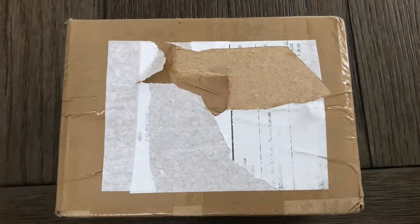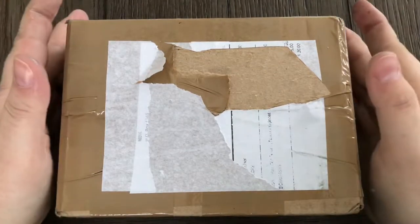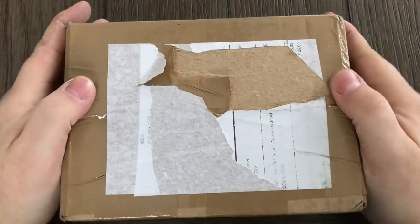Hello everybody, I'm Sharpenblade and today I have an unboxing from Monterey Bay Knives.